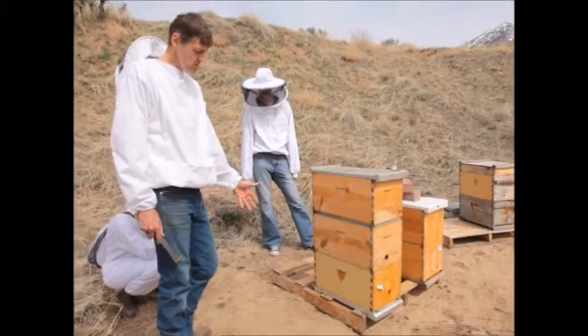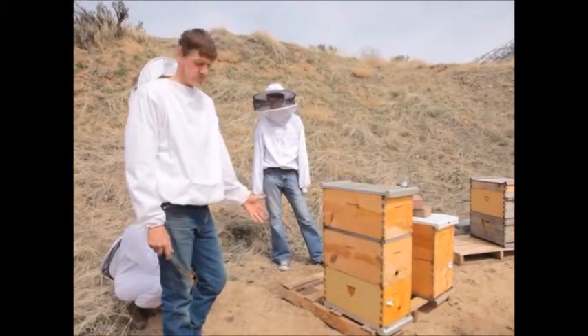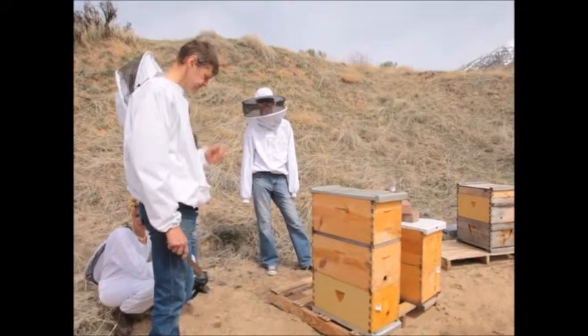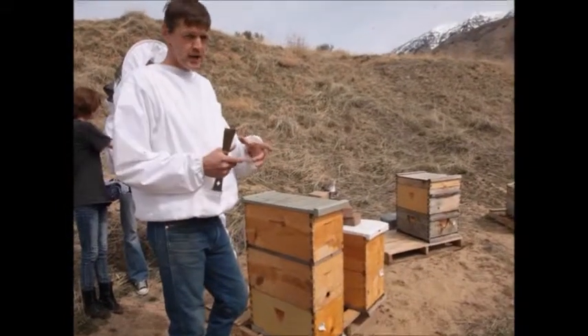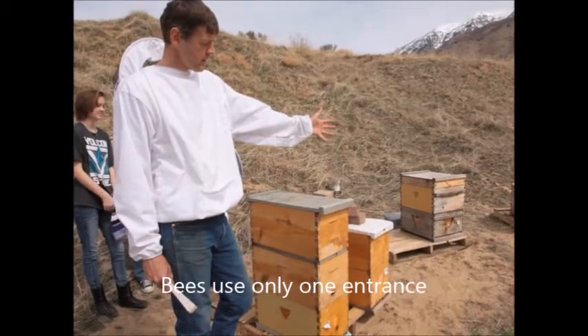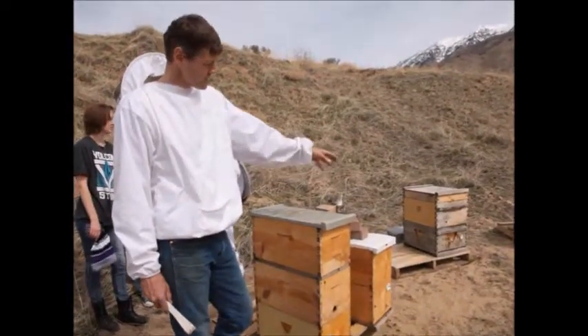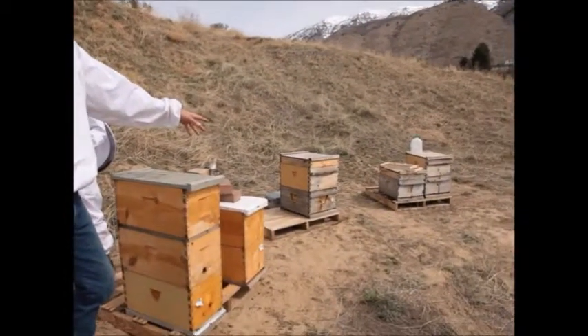Try to find a location before you put your hive down — the best way to deal with this is to choose a good location beforehand. Bees prefer to have one entrance and they'll reduce that entrance at certain times of the year. I might look at this colony right here and see there are no bees coming or going from the entrance.